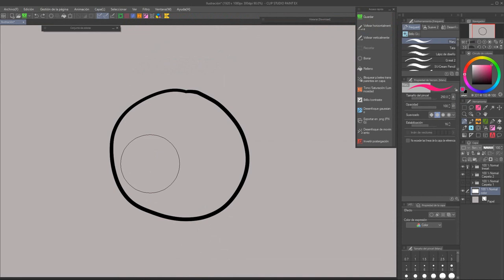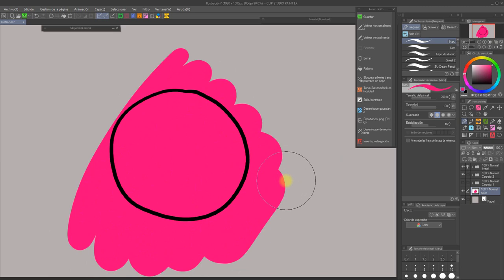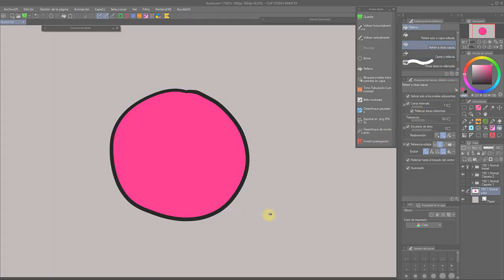Another tip I want to share is that the fill tools can also be used with transparent color — you can turn the bucket into an eraser. It's pretty useful if, for example, you make a big blob of paint and you want to erase what's outside of the lines. Simply grab the Refer Other Layers fill tool, set it to transparent color, and click on the excess. And it will be gone!